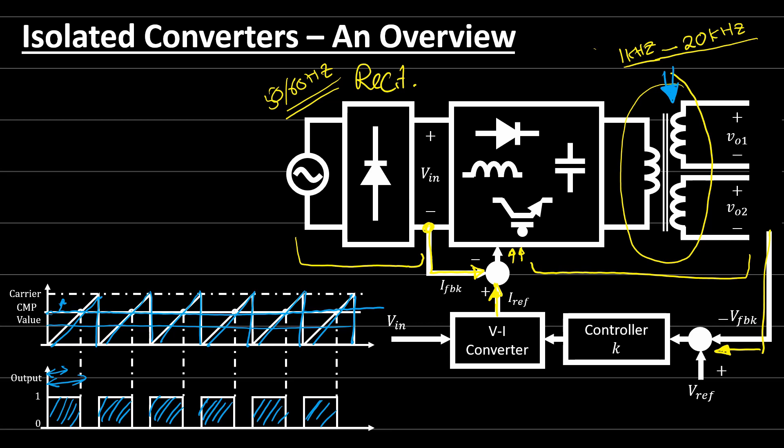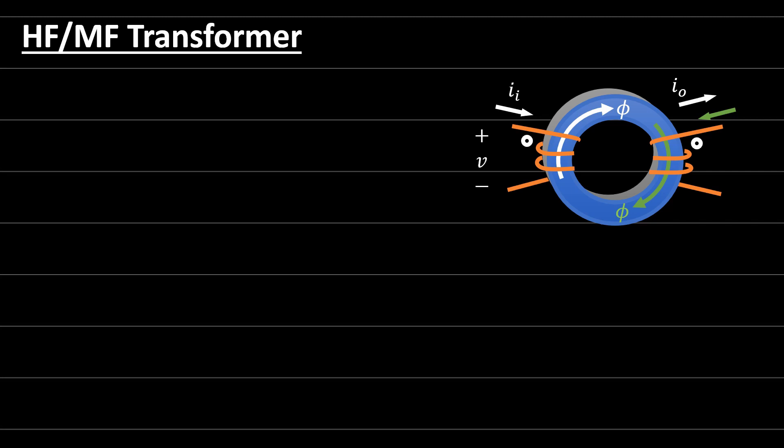Let's focus now on the high frequency transformers and come back to the basics, seeing what kind of materials and what parameters are necessary to consider when we design or use any transformer. Let's consider this toroid core transformer. If you go through some definitions, we can make relations between the terms to make the terminology behind this transformer easier than what we might expect.